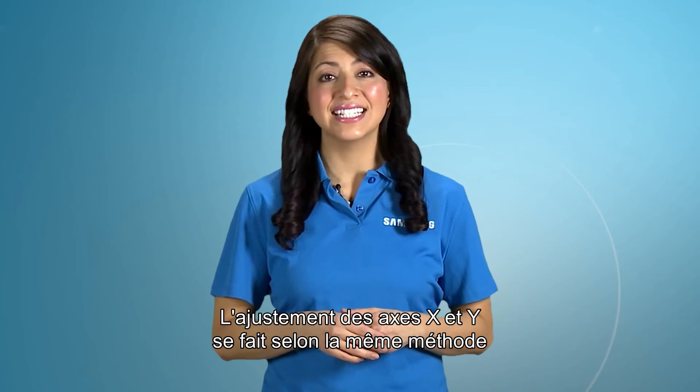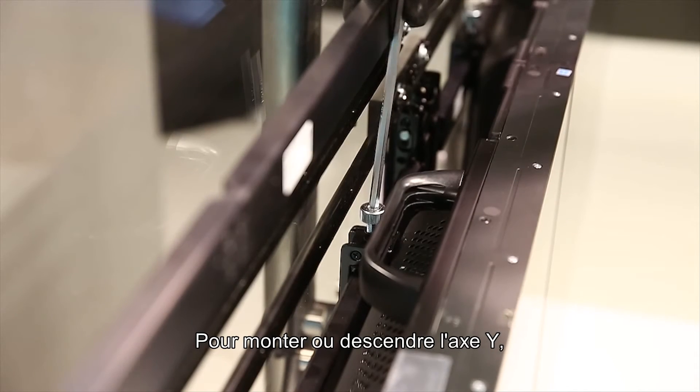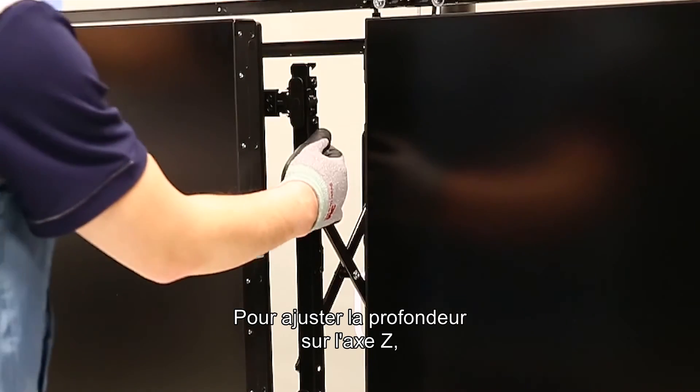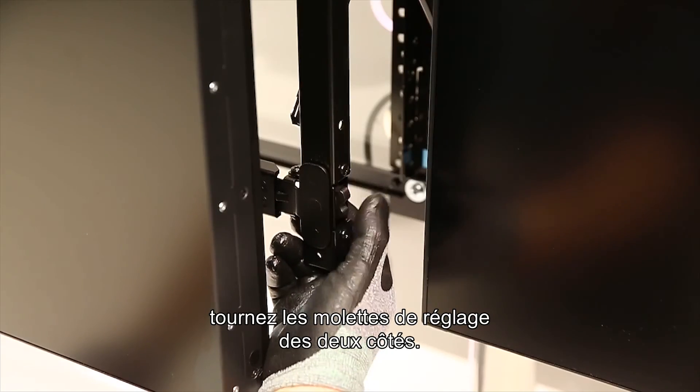Leveling the X and Y axes is the same process for portrait orientation. To adjust the Y axis up or down, use the L wrench to tighten the set adapters. For back and front adjustments, or the Z axis, turn the adjustment wheels on both sides.